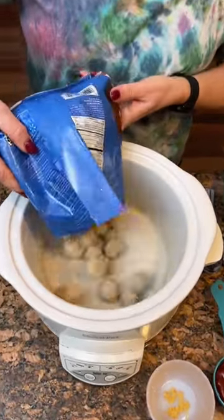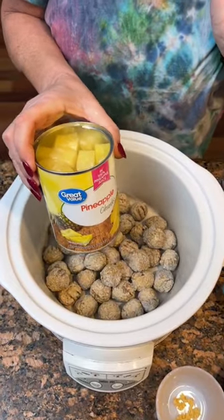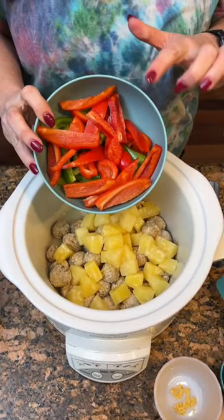Some meatballs, gonna throw it in the crock pot. Take a can of pineapple chunks with the juice. Red and green bell peppers.